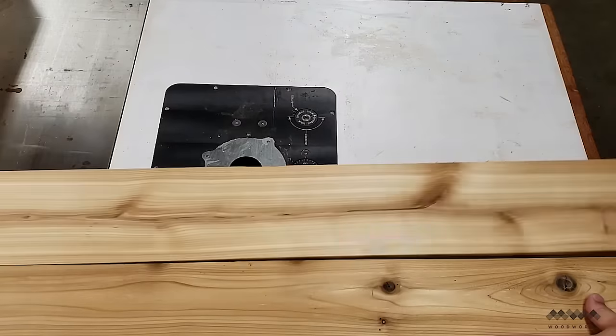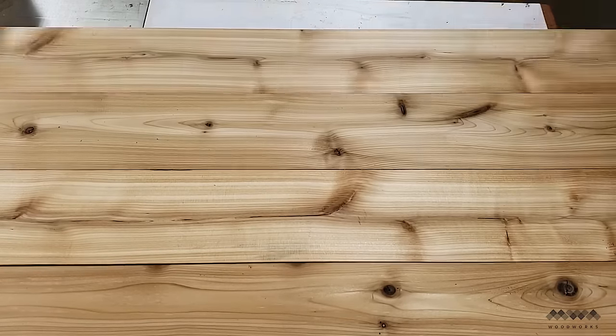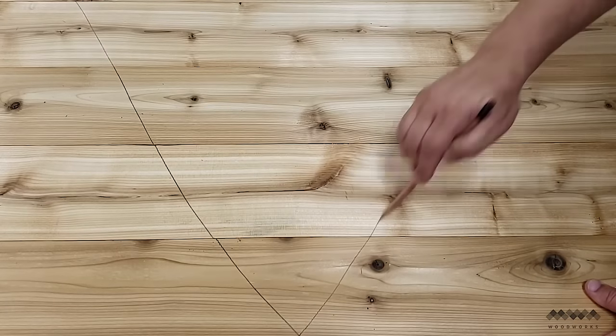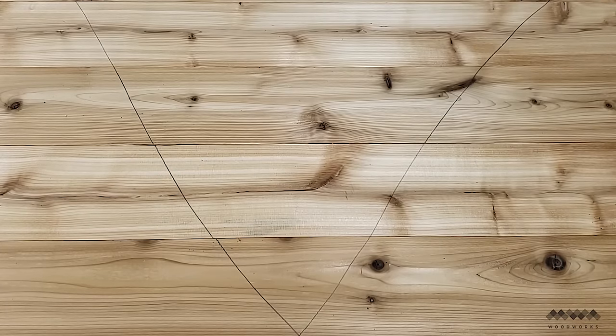Once that's done, I lay all five boards side by side and switch them around until I'm happy with the look. I then make a carpenter's triangle so I can keep track of the orientation of the boards.